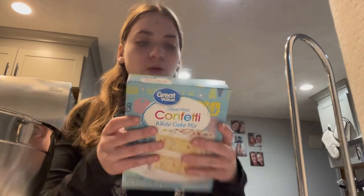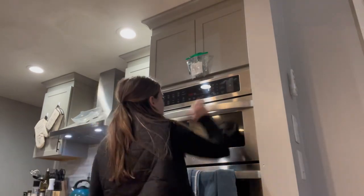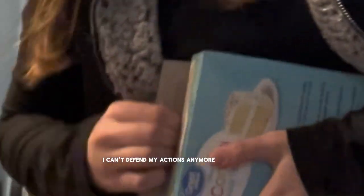So my first thing is to preheat the oven. Can I mention this? I take this and I open it. I'm just not sure that dry ingredients really matter.